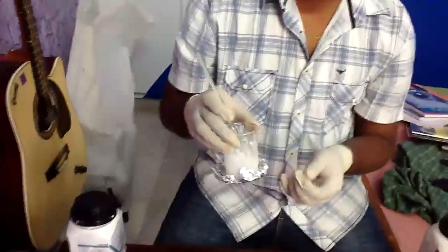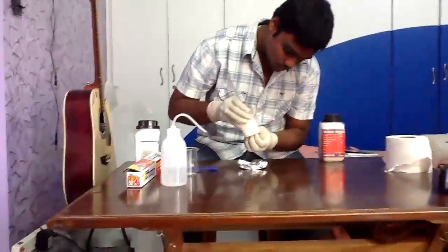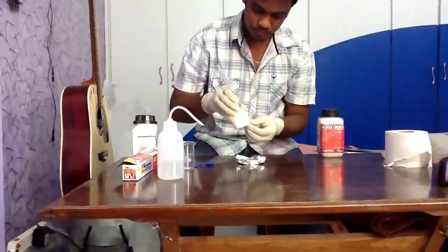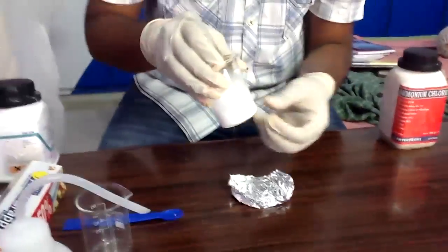Now you can see the water between the foil and the beaker has frozen to a solid, and due to that solid, the foil is sticking to the beaker. Now I am going to show some pieces of ice too. You can see bits of ice flakes sticking beneath the beaker.